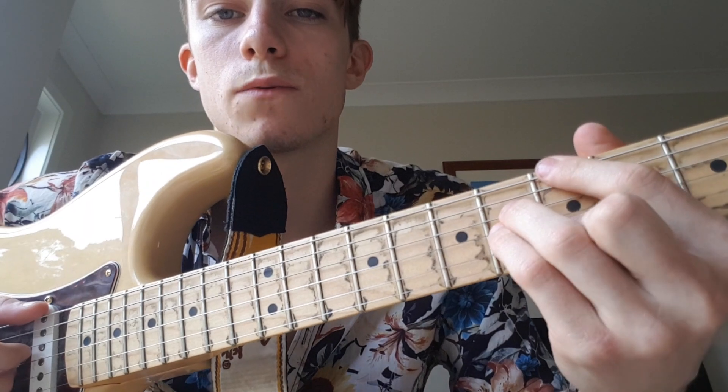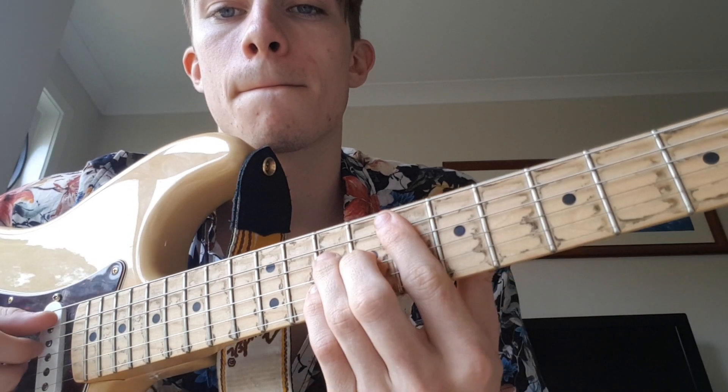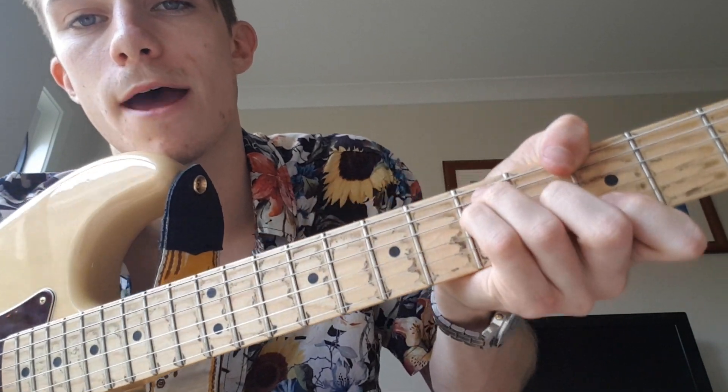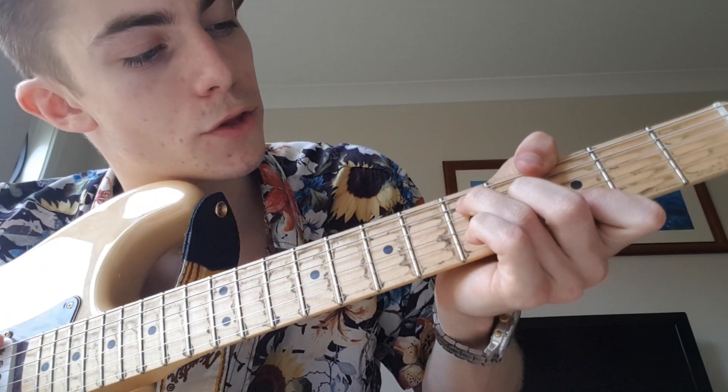You can play the A major 7 like this as well, but I like to play it with my thumb. Then just do a G, and that hammer-on — you can only really do it if you're playing with your thumb. It's on the B string.